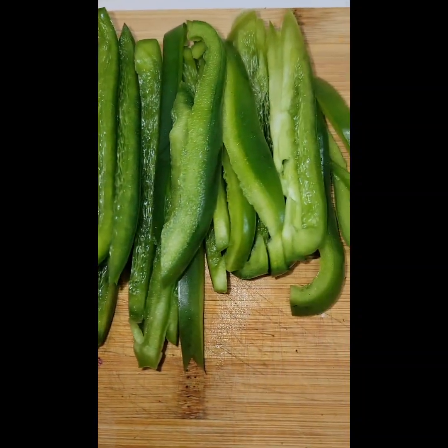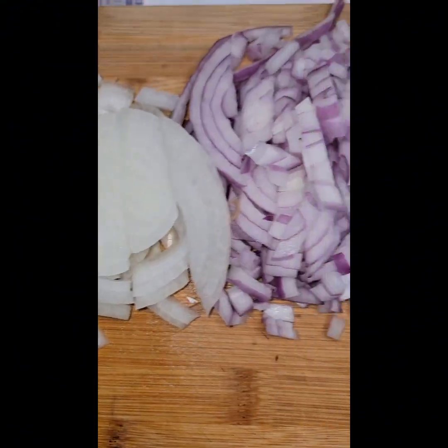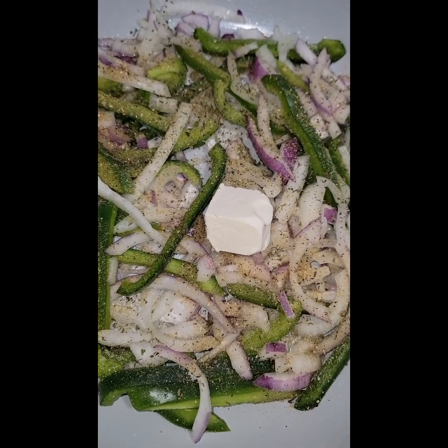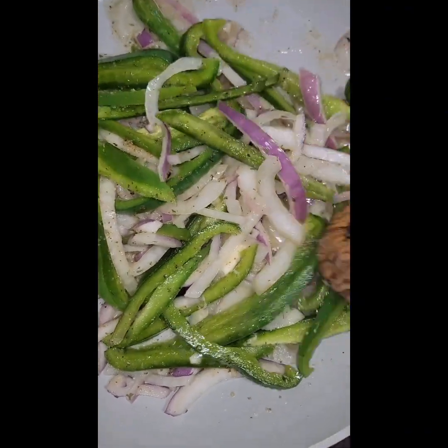While that chicken is cooking, we will start to cut up our bell pepper, red onions, regular onions, and get them in the skillet as well. Let that cook until you start to see it caramelize.